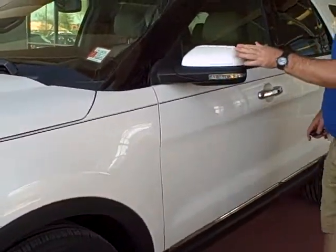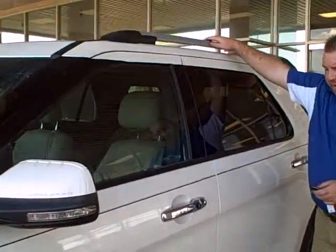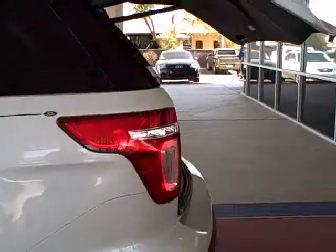As you come along, body-colored side mirror, chrome door handle. Up on top you also have a roof rack and then the chrome that's there. A power tailgate liftgate.